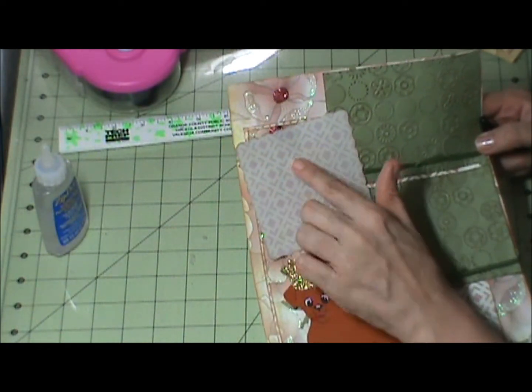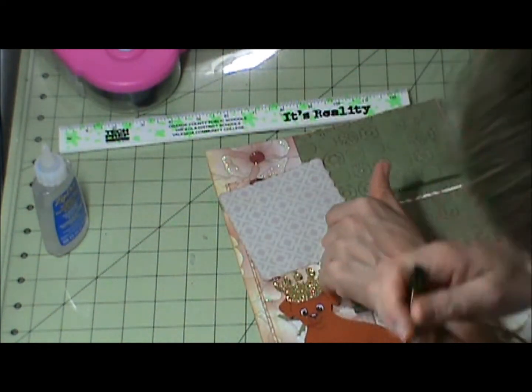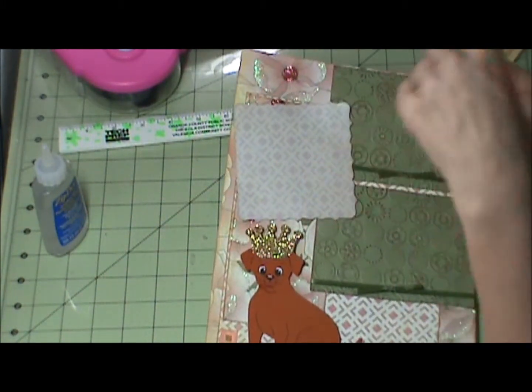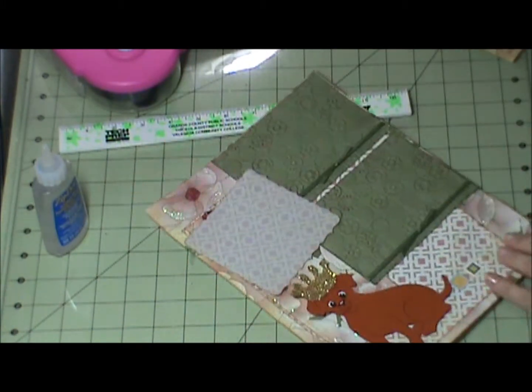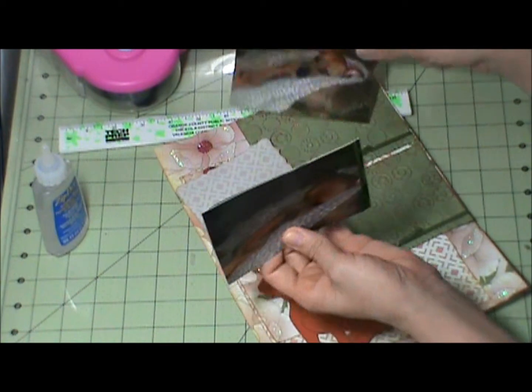I put a piece of silver foam over this. It's four inches. And this is where I will journal. And then these are my pictures, which will go over here.